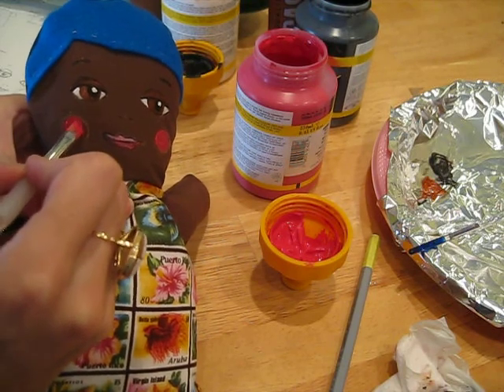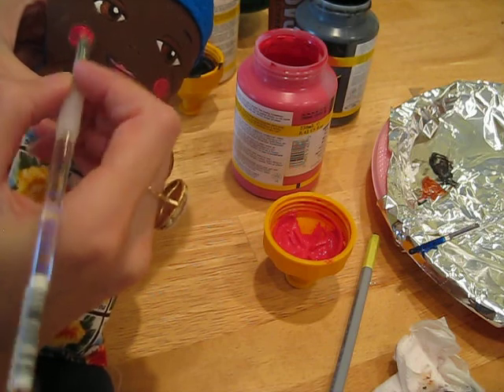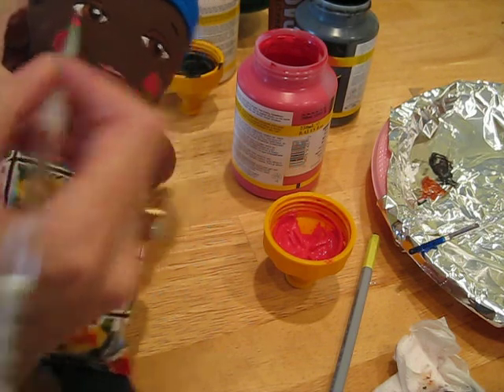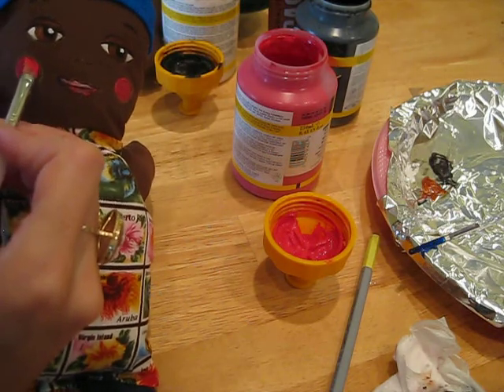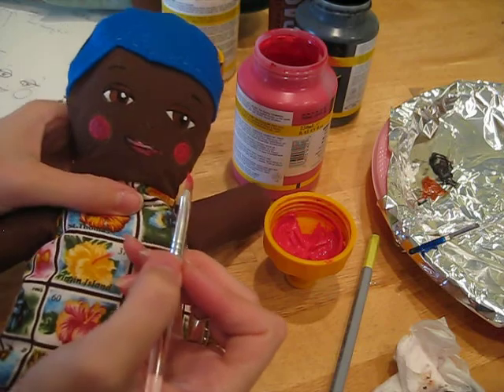I really suggest that you try painting your faces, it's so fun. You can just do it on some paper first if you're unsure. But be careful of your clothes — if you do get acrylic on your clothes, it's going to stain them as well.